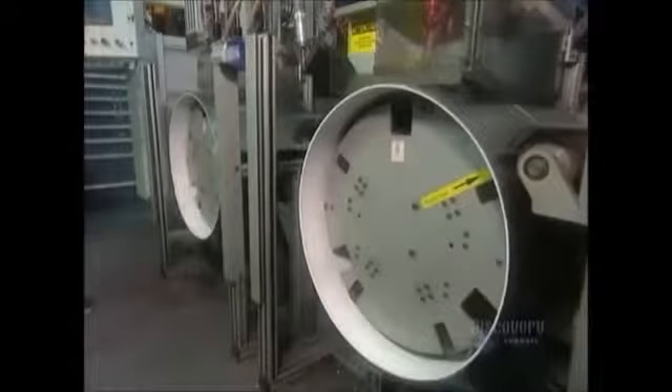Next, they put the drum on another machine that screws three baffles in place. Baffles are those thick plastic wings located inside the drum — they're what throw the clothes around as it rotates.